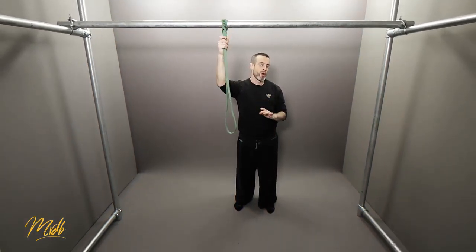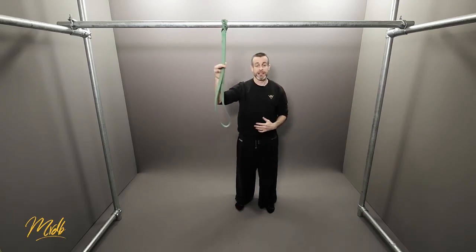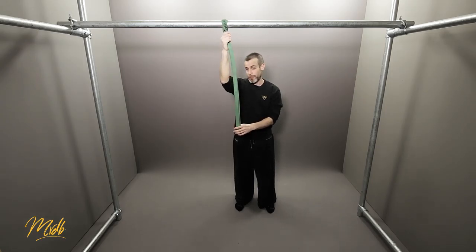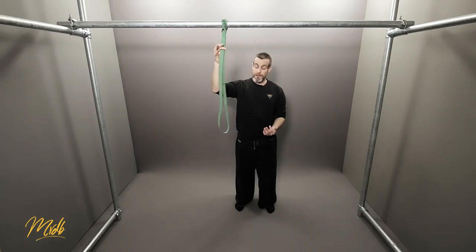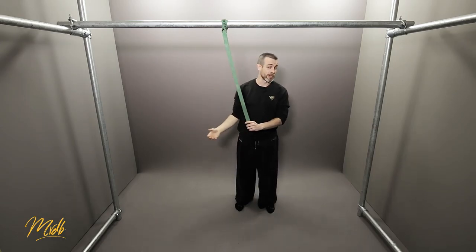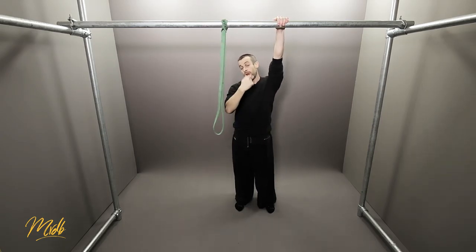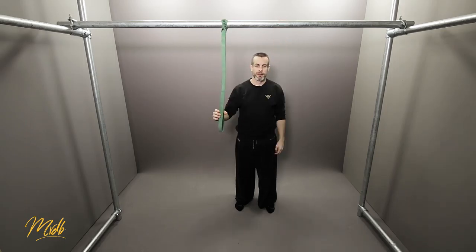The stronger side should never do more than what the weaker side can do. You can gradually move towards a true one-arm pull-up by decreasing how much you use the band. To do that, change where your other hand is on the band — towards the top is easier, further down is harder. If you can do this with the green band, move to the blue band, then the red band. Eventually the goal is to not need any bands at all.